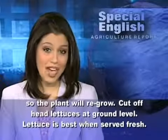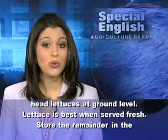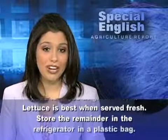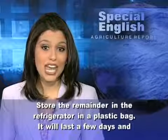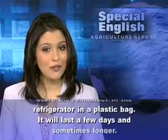Lettuce is best when served fresh. Store the remainder in the refrigerator in a plastic bag. It will last a few days and sometimes longer.